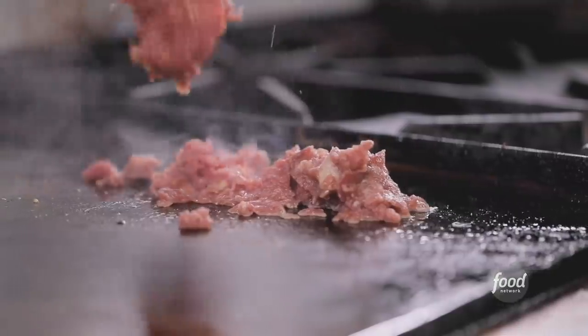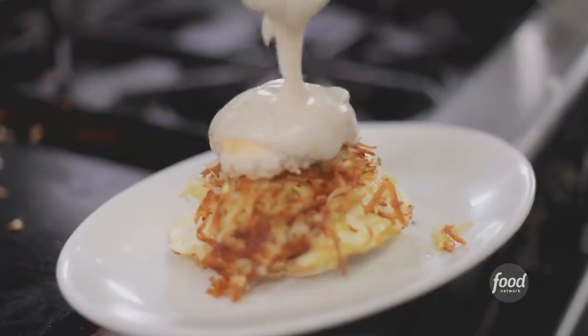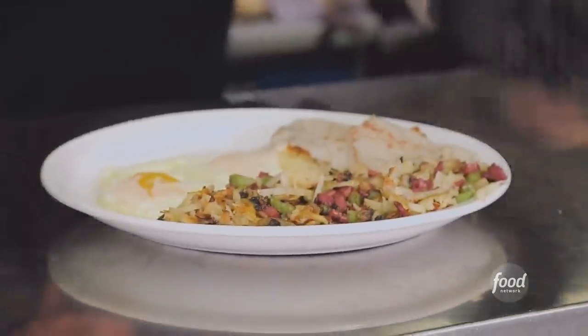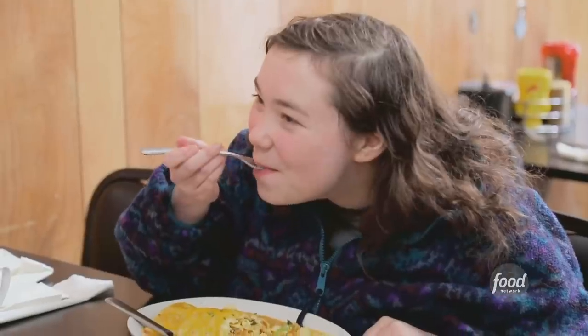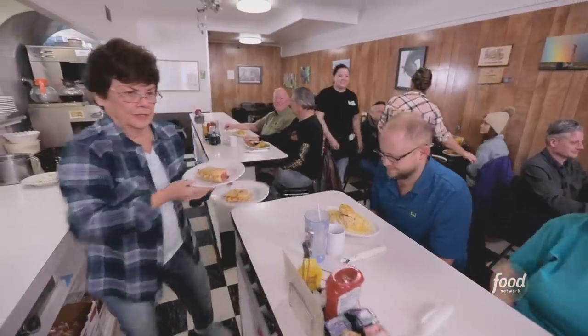Philly cheesesteak going down. They treat you like family here and good home cooking — enough to feed a guy your size. I got the load of hash. It's just a fixture in Laramie. Jason and Anna Eichbush have three generations working to keep this community fed. Dad helps and mom helps on the weekends, and the older kids are cooking too. You got a whole family affair going on here.